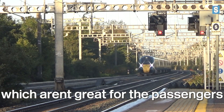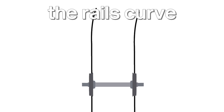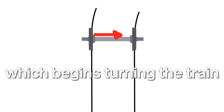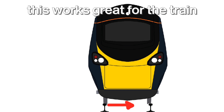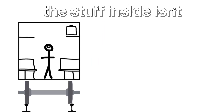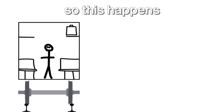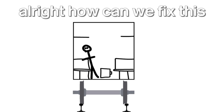Railways tend to have curves, which aren't great for passengers if we want to go fast. But why? To turn a train, the rails curve. The outside rail creates a centripetal force on the wheelset, which begins turning the train. And most of the time this works great for the train, but less so for everything in it. As the train is turned by the rails, the stuff inside isn't. So this happens. Not great. How can we fix this?